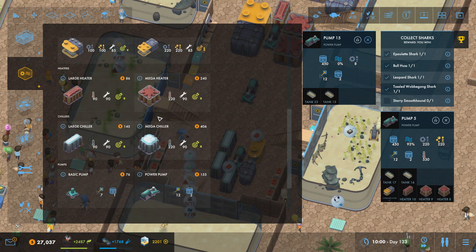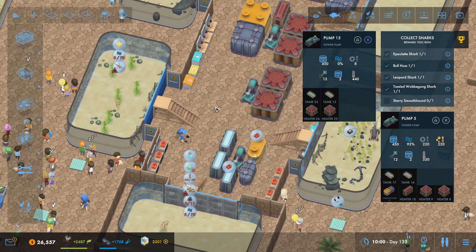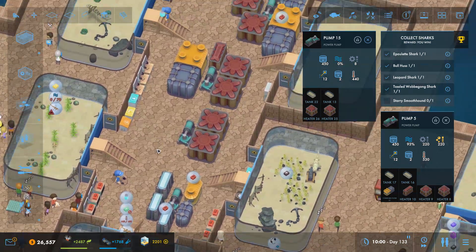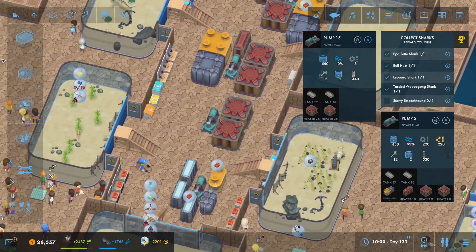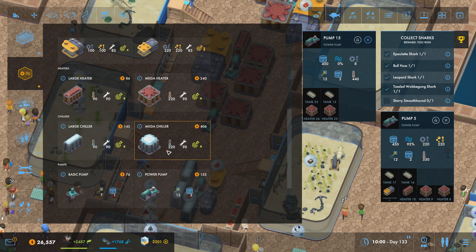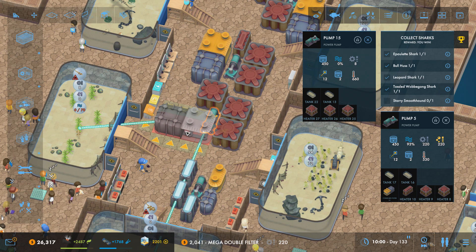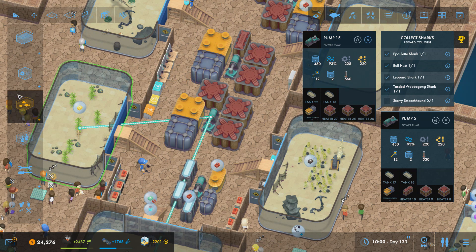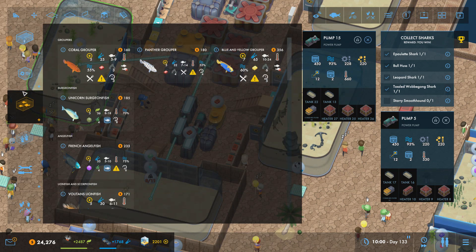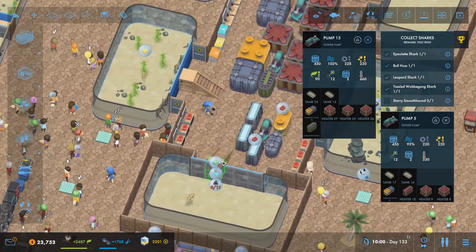So now we need to stick a couple of mega heaters onto there. We do need one more, so let's move that one to there and we'll stick another one there. And then we're going to need some mega heaters — I can't put it in that way so we're going to have to just put one in for now. And we will put in a large nitrate filter as well, just to keep that nicely topped up.